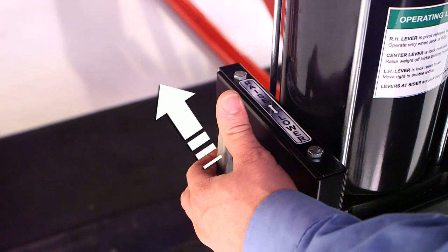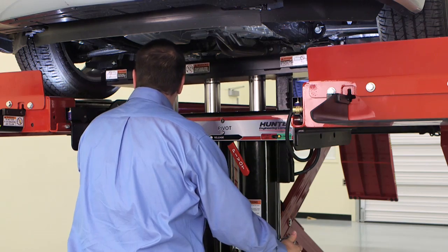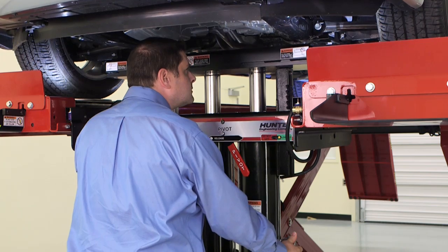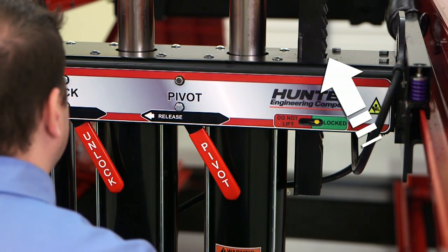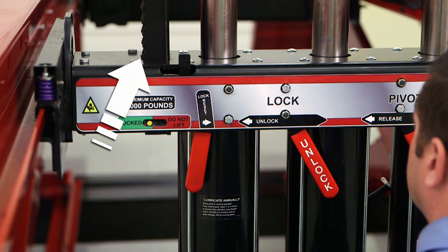To raise the jack, push both control handles at the base of the jack. Raise to the desired height. As the jack raises, you can hear the locking pause on each side ratchet as it goes up.